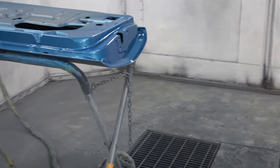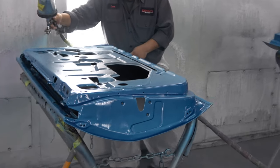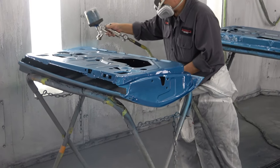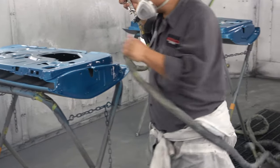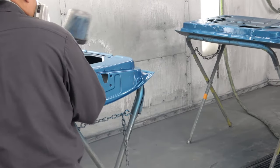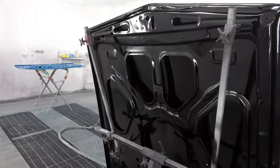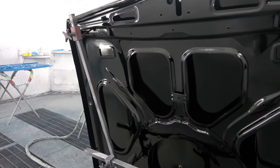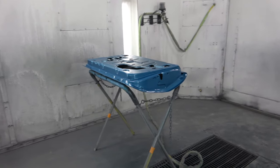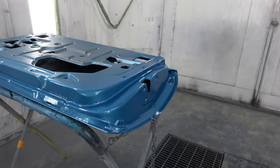Here he's applying the first blue paint to the panels, doing the jams first — this was actually done before the sealer was applied in that previous shot, but I wanted to show that he does all of the jams and the undersides of certain panels first. He lets that dry overnight, then the next day comes in and does the back side and so on. Here you can see the underside of the hood, which turned out very nice, and the jams all look beautiful.